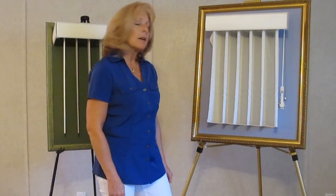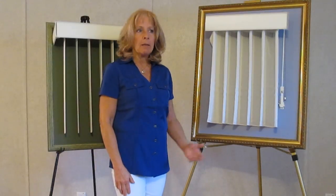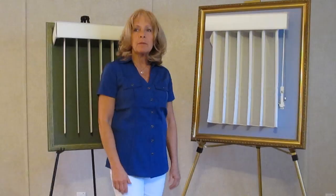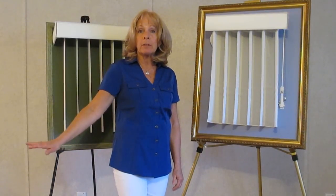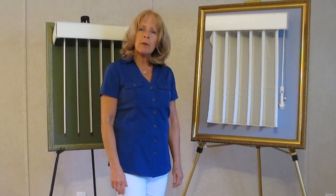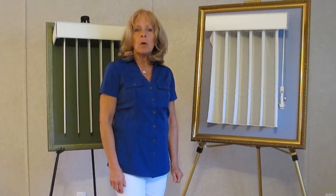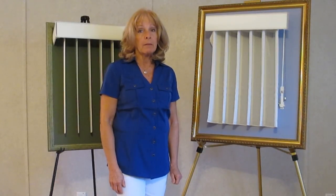Now a lot of times people have vertical blinds already — maybe your builder put them in, or maybe you had some but you're a little tired of them. A lot of times after a few years, people say they can't stand vertical blinds anymore and want to get rid of them. The problem is there's not a lot of options for sliding glass doors, so we'll get into some of the other options, but there's really not a lot.